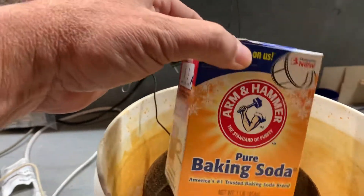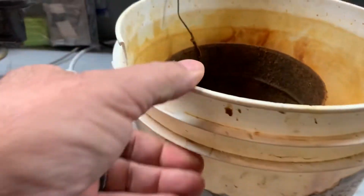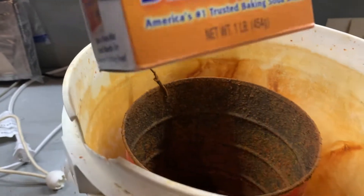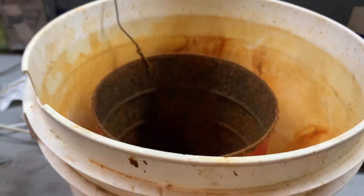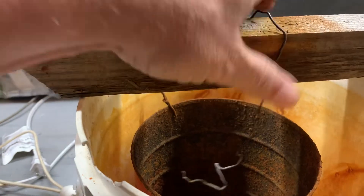Then fill it with water. You put about two tablespoons of baking soda in the container — this container is about a gallon and a half or so. For a larger container you'd obviously want to use a little bit more, but I put about two tablespoons of baking soda in here.